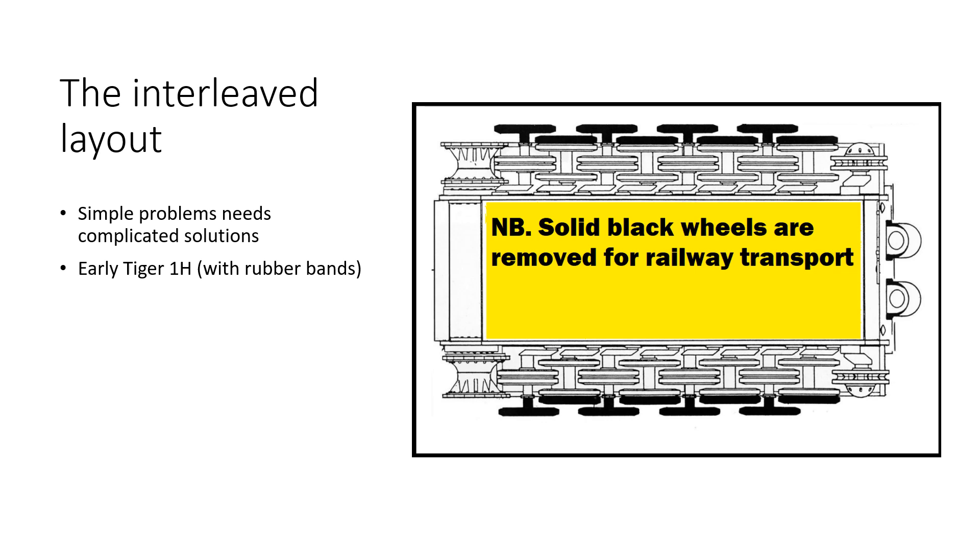I should mention that the Tiger I early models used four layers of rubber-banded wheels. But as the war went on, Germans introduced new steel wheels with internal dampening, which had only three layers. So removing the outer layer for railway transportation was no longer needed.